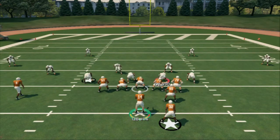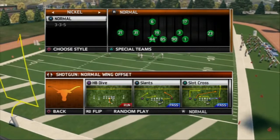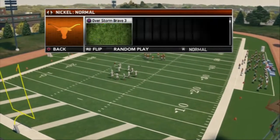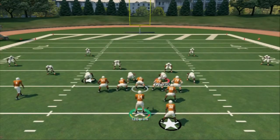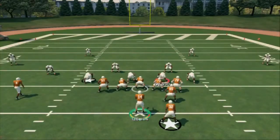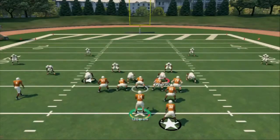In our next formation we're going to be breaking down the Gun Normal Wing Offset - it's called the Devil's Flex Wing, but in NCAA it's called Normal Wing Offset. The audible from this is a read option. The HB Dive from this play was one of the most effective runs in the game last year - it's like a three to five yard guarantee almost, it's very difficult to stop.